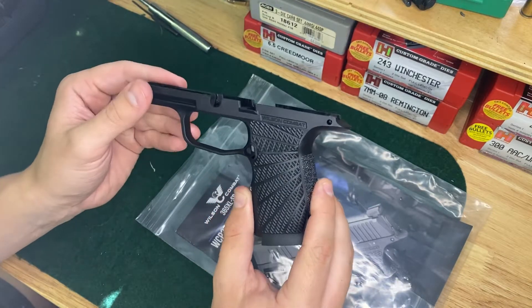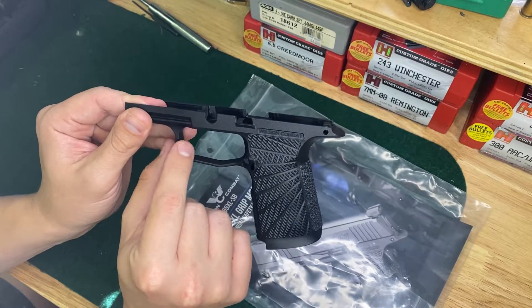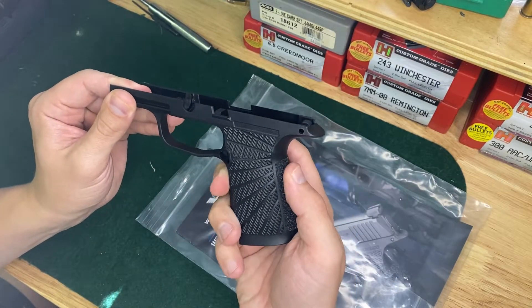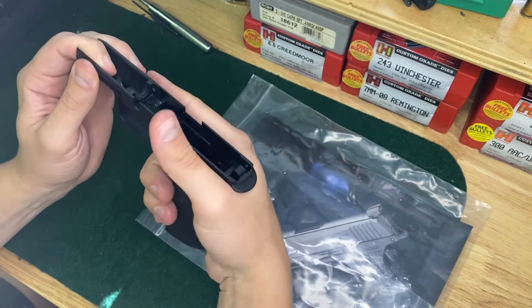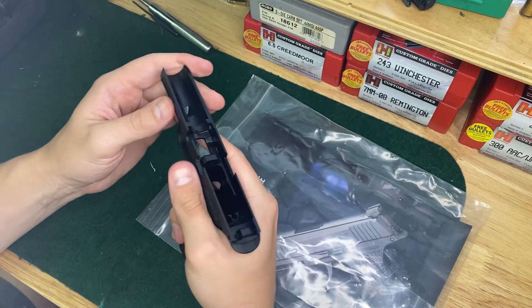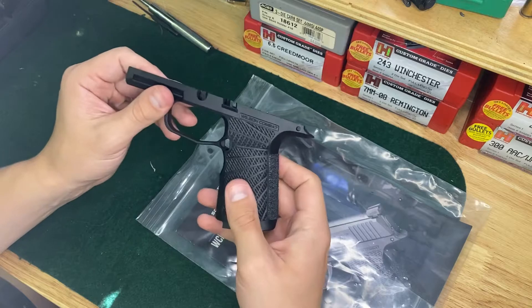It's got the little rail here — it looks extended, like there's a little bit more area up here. They do have this relieved here, and I do believe the beaver tail on the back of this is a little deeper. Just the absolute overall feel of this is amazing.